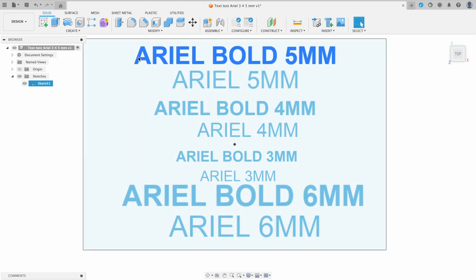So here's my print card. I'm using Arial between 3 to 6mm, both bold and regular.